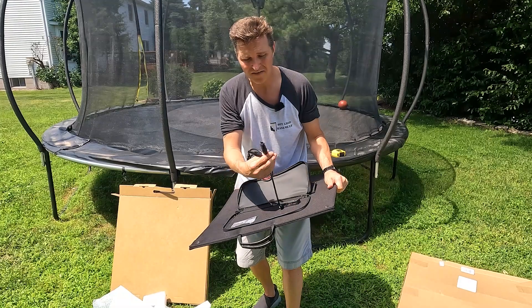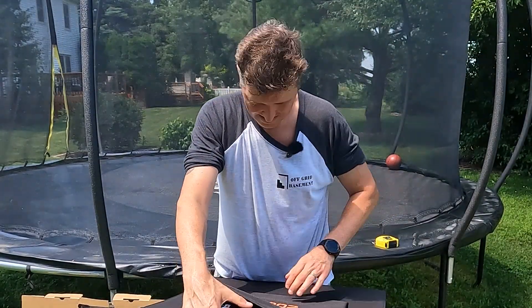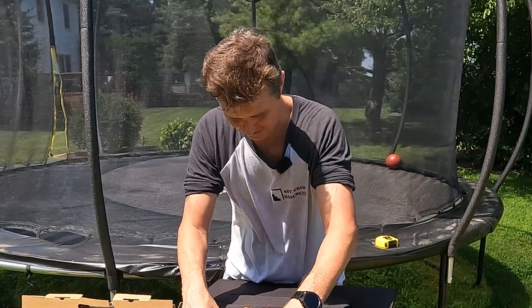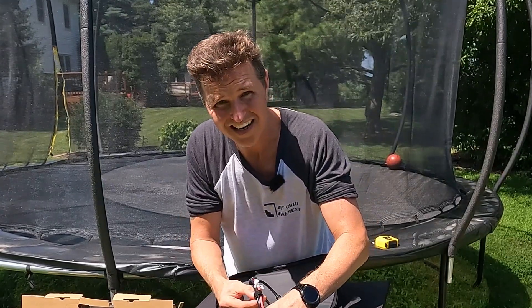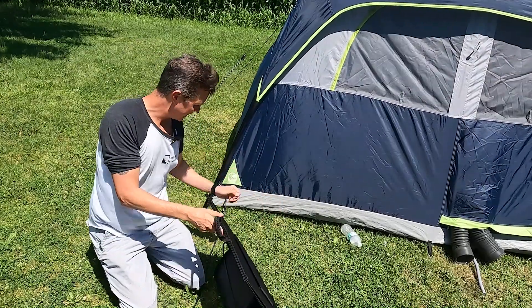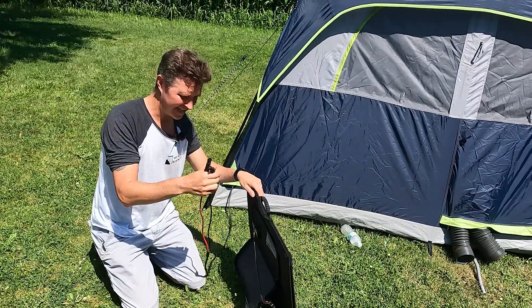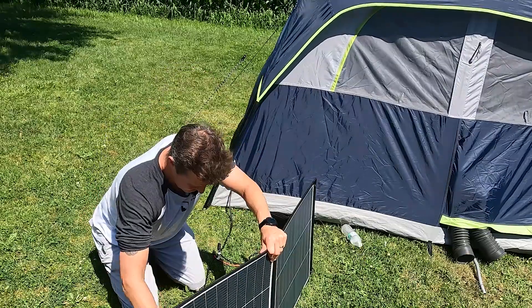On the inside we do have MC4 connections right here. I'm going to go ahead and set up this panel — it also has two legs which will keep it at a 45 degree angle, which is perfect. I'm going to connect this panel up to a Dobson 2100 power station and see what kind of wattage I can get out of it. It just takes a second to put the legs down.